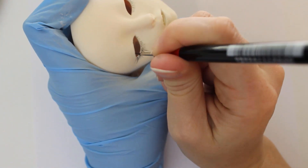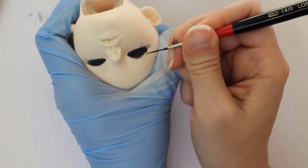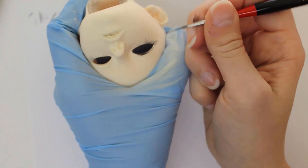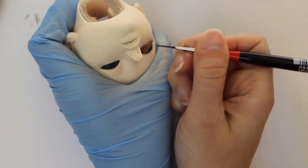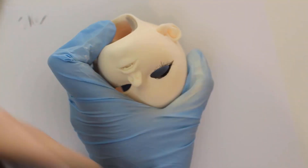She gets some thick and dramatic eyeliner, but it takes a little bit of effort because the sealant has a little bit more tooth than I'm used to working with. As a result, there's a little bit of feathering of both the eyeliner and the eyelashes, so it takes a little bit of extra concentration and cleanup to get a good result.